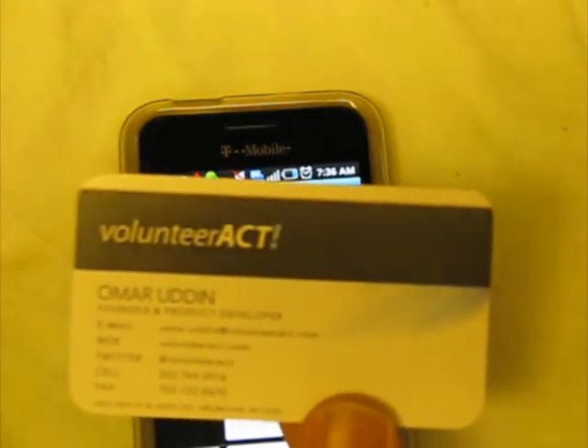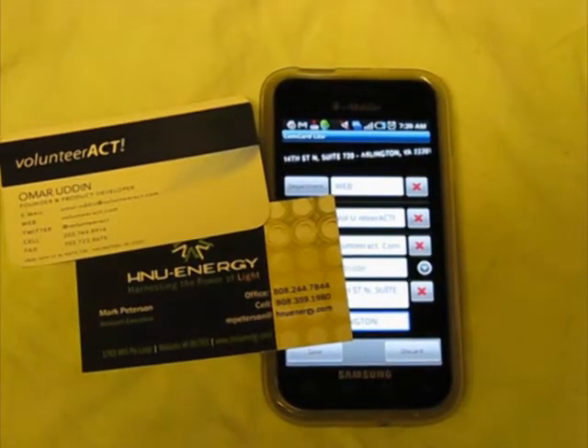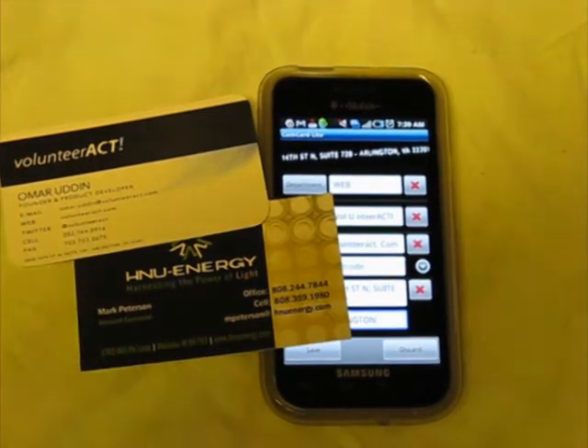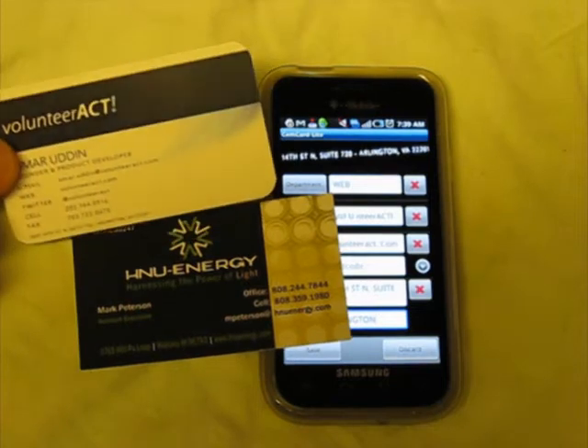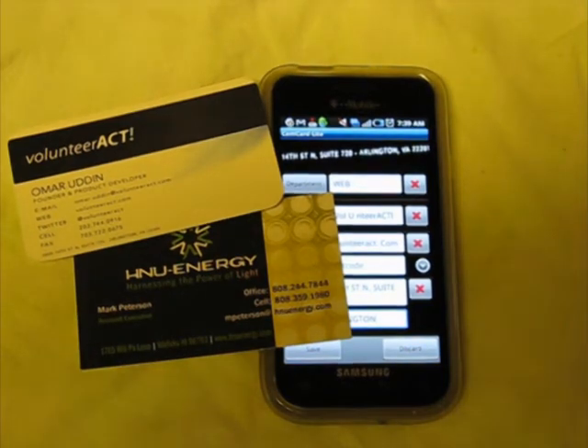So this app may save you time, but it's not something that would snap every single business card and put it into your contacts file. So you got to see that it's not terribly accurate with these two particular cards. It may be more accurate for you on your device, maybe in better lighting, maybe with simple layout cards. But it's definitely worth a try if you've got lots of business cards that you want to convert over to contacts. Hope this has been helpful.